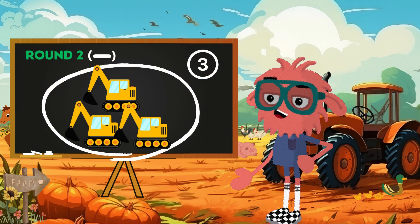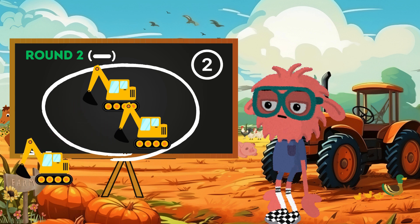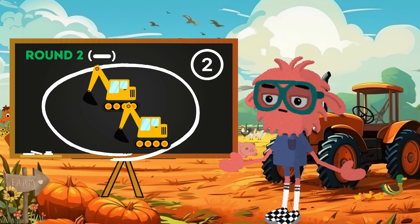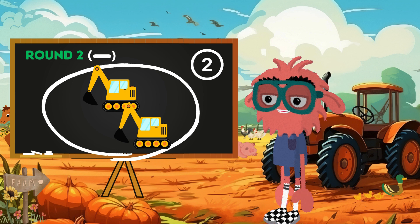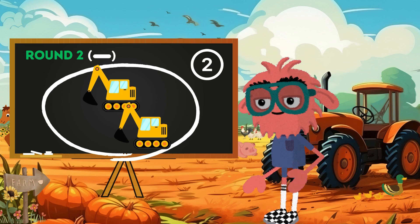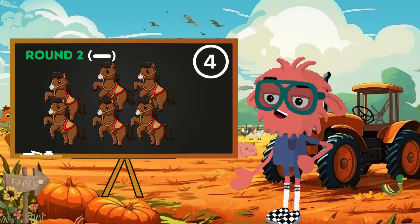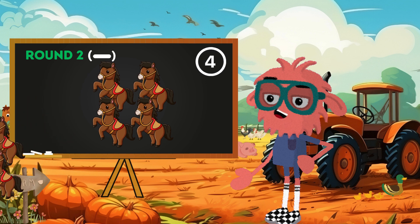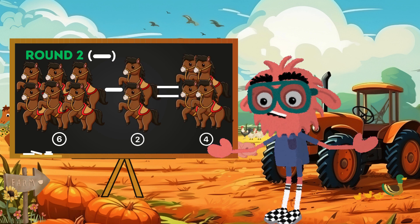Round two brings subtraction — the minus sign — where we see how many are left after some farm friends wander off. It's like solving a mystery of what's left behind after some things go away. From horses to chickens, apples and sunflowers, each subtraction reveals the farm's changing scene and teaches us what remains. Let's say we have a field with six beautiful horses. If two of them trot away, we are left with four horses grazing happily. So in mathematical language, six horses minus two horses equals four horses.